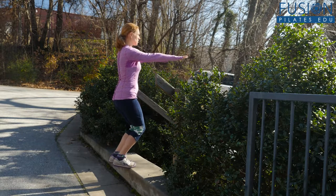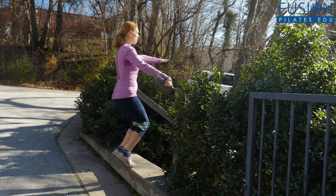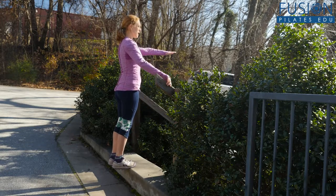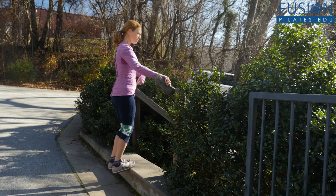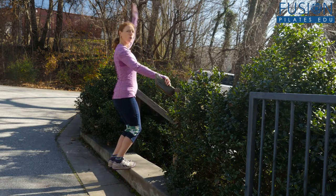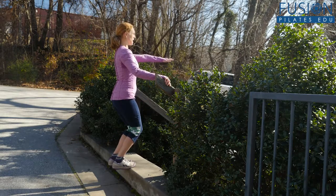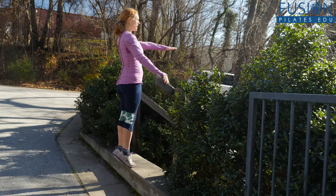Bend your knees, roll forward, keep your body still — rise all the way up and back down. A little tip: when you bend your knees, keep your heels down for as long as possible. Imagine there's a pole behind you and you're just sliding down it, then rolling forward and up.